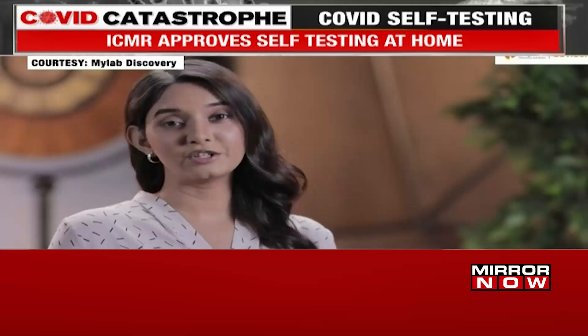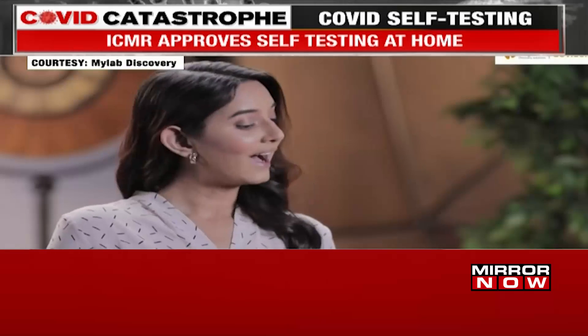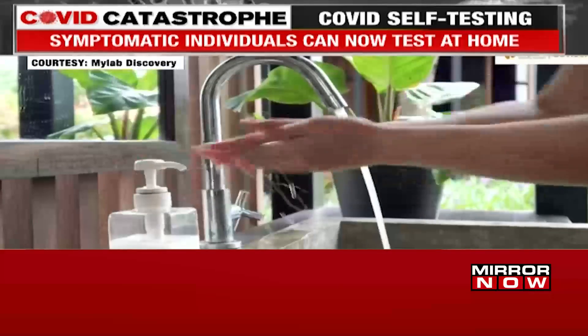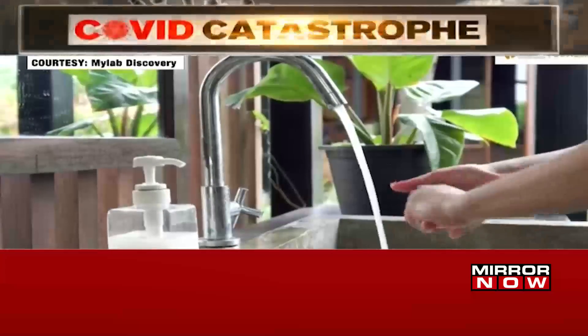It's important that you find a clean place to do the test. Identify a table and sanitize the surface thoroughly.